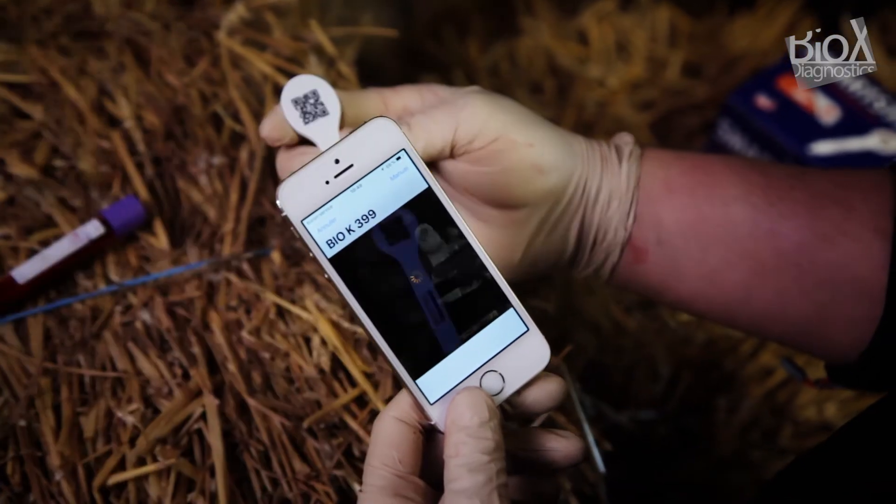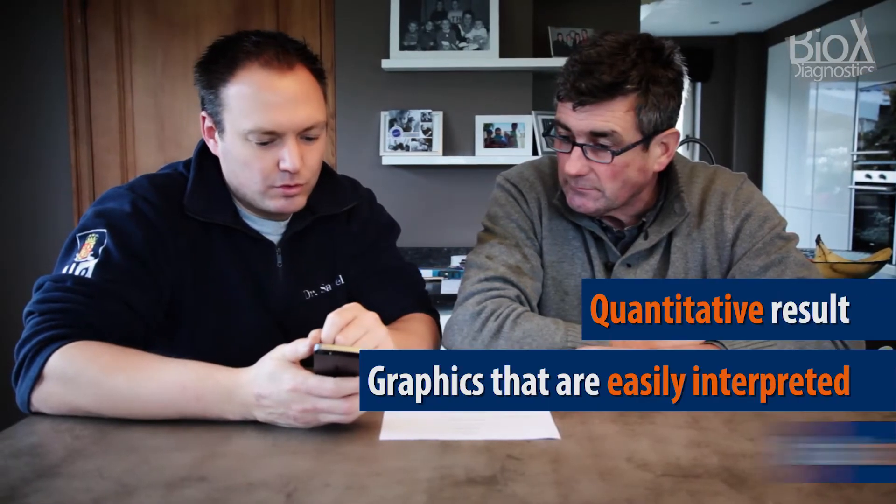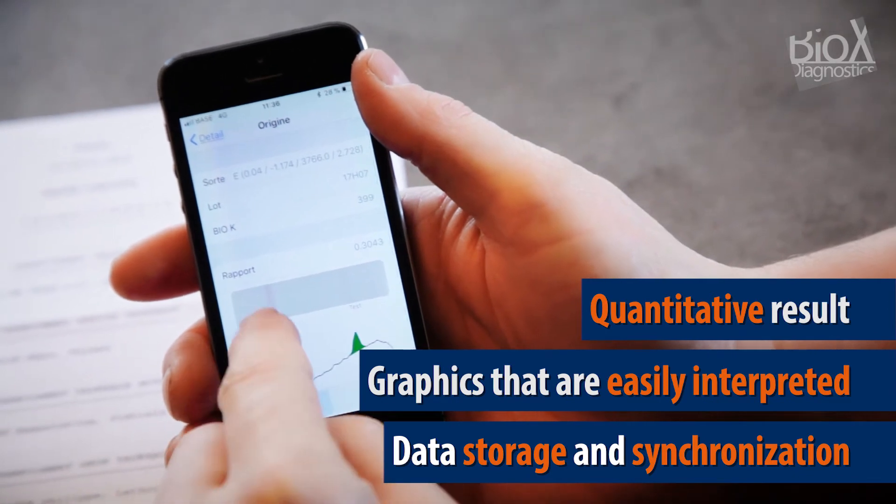Simply download the SmartStrips app. And SmartStrips does not just give positive or negative results — it goes well beyond that. It provides quantitative data that can be saved and synchronised with a computer or a remote server.